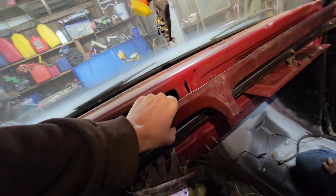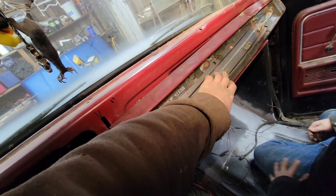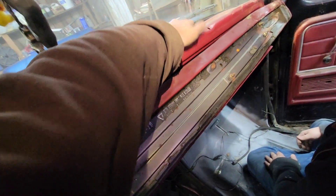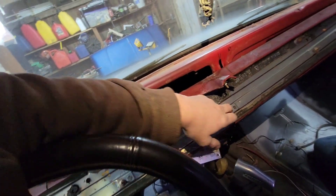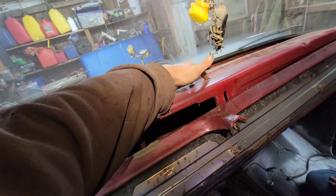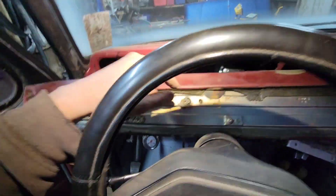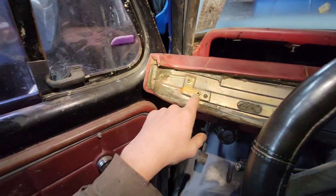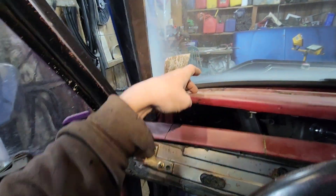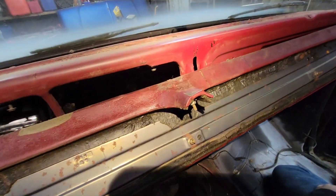I went ahead and put the bolts back on so you can see. You'll have this one that goes back here, then the two in the very corner, this one in the front, one right there that goes here, and then one and two on each side.